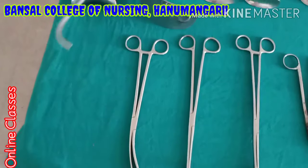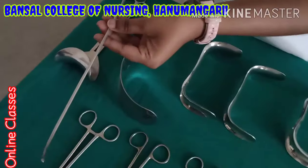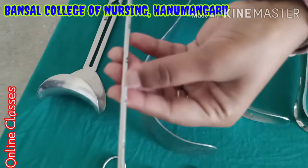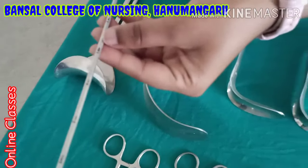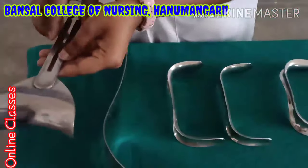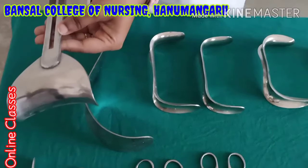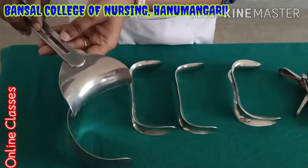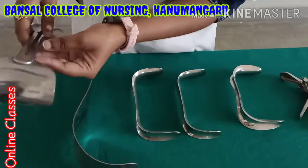This is the uterine sound. If they want to do a DNC procedure, at that time they will first measure the length of the uterus. Then only they will do the surgery. This is the uterine sound. This is the DNC retractor — mainly in hysterectomy or laparotomy surgery, when they want to hold the uterus or abdominal muscle, they will use this DNC retractor.